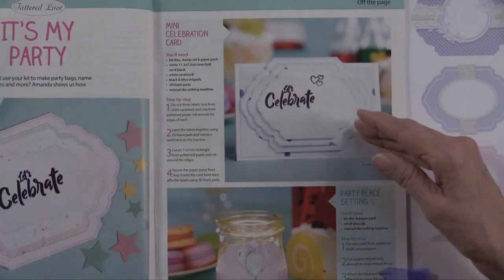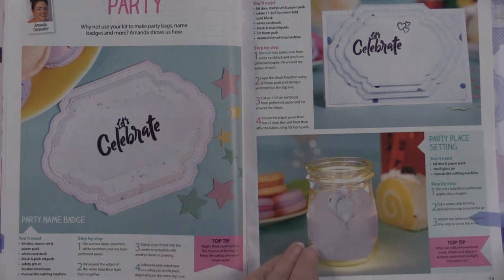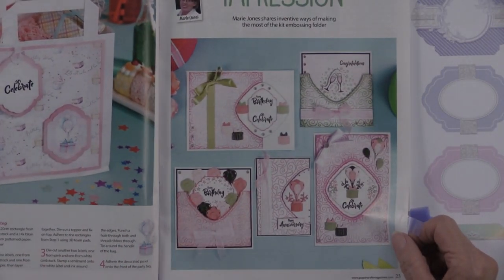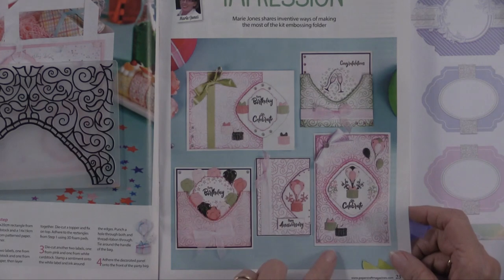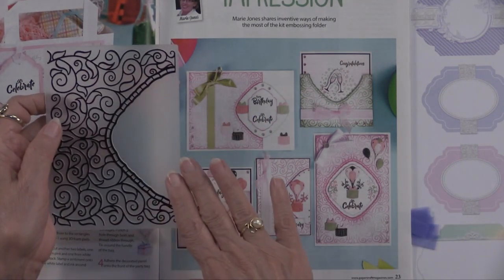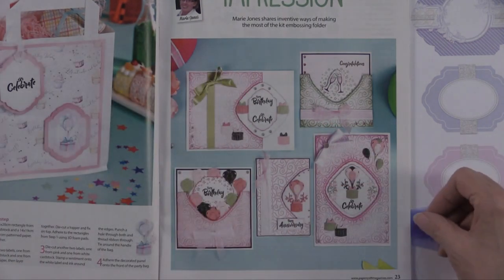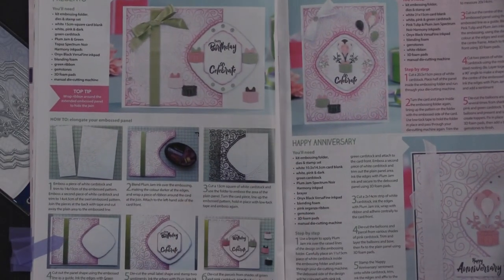You can use these as a party setting — put them onto a jar and put a candle on the inside. Here's more: make an impression. I think the embossing folder — when I first saw it I wasn't all that impressed, but I love what they've done with it, using it on its side and letting it become a focal area for the cutting die. Turning it this way and letting it almost become a pocket is very clever. You get step-by-step photographs showing different ways to do it.